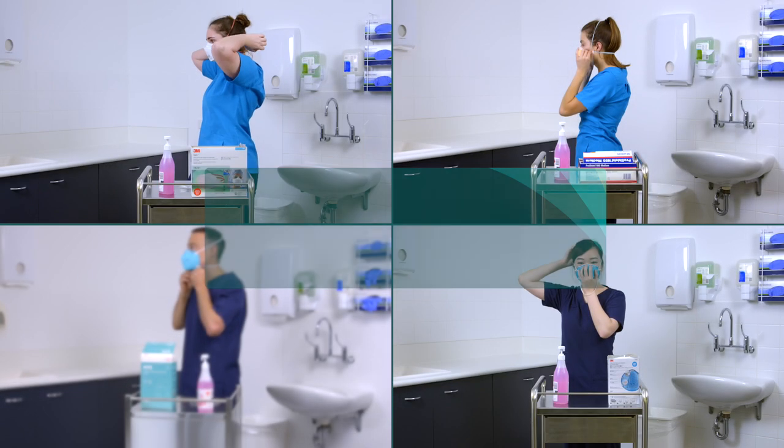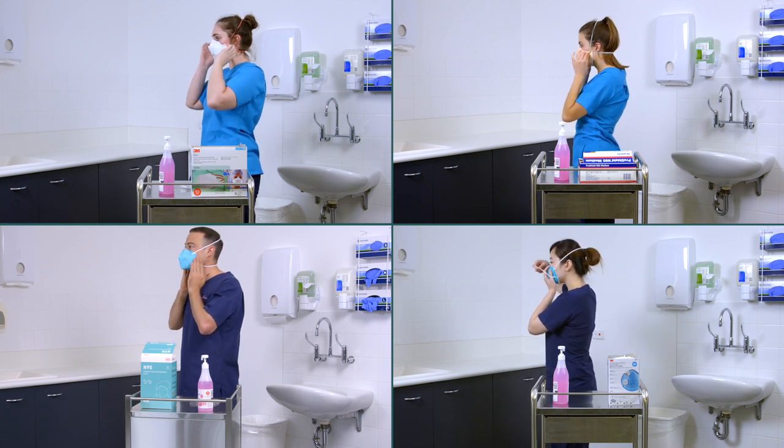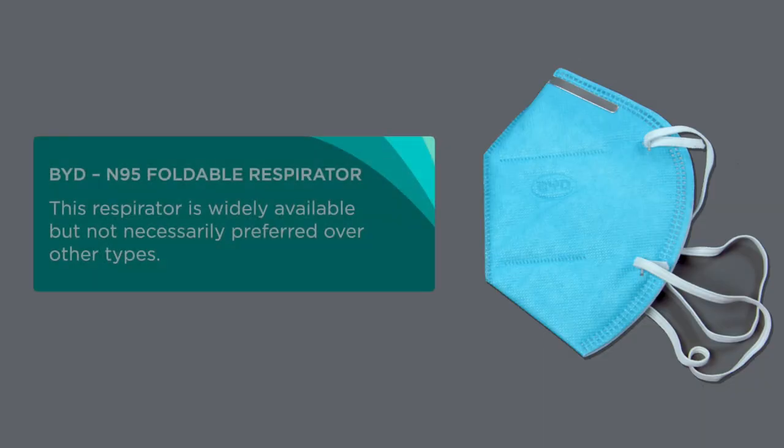There are several types of P2 or N95 respirators available in NSW healthcare settings that are provided by HealthShare NSW. This respirator is widely available but not necessarily preferred over other types.